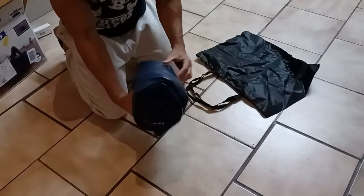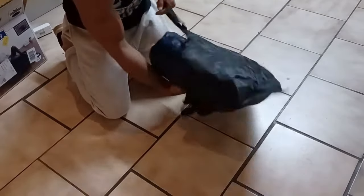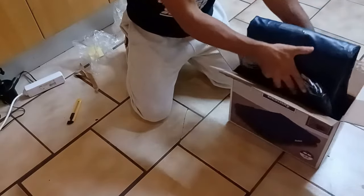Now that you have your air mattress folded up correctly, you can either fit this back inside of the bag or you can put it inside the box. After you use this technique of learning how to fold your air mattress, it should be able to fit directly back inside the product box.